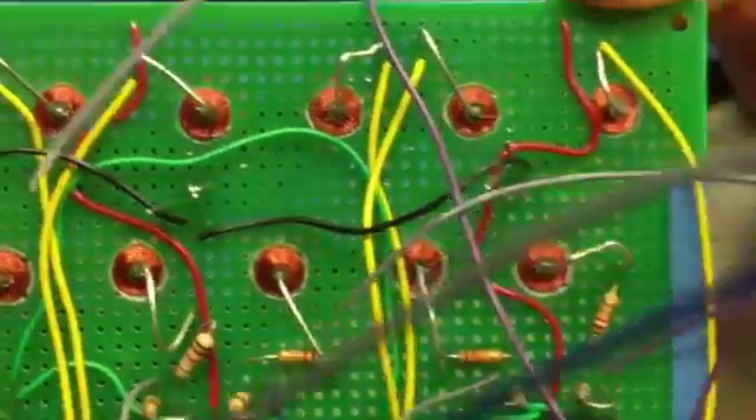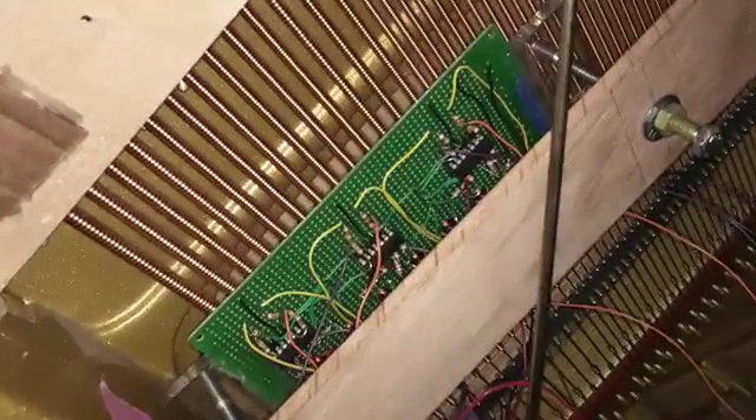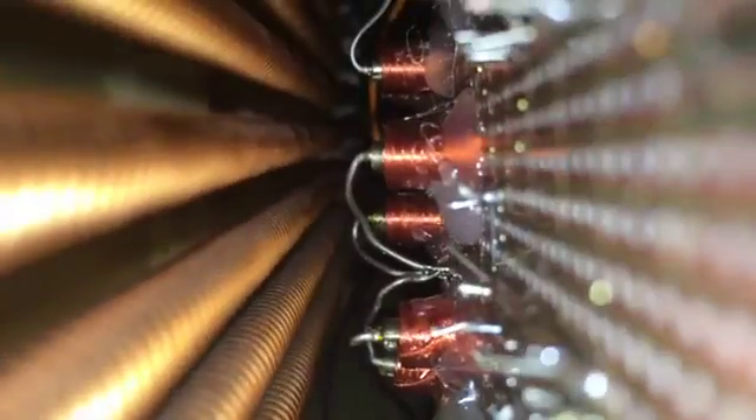Meanwhile, other group members were busy assembling version 2, which could support an entire octave. This version easily mounts to the piano and can be adjusted so that the pickups lie close to the strings.